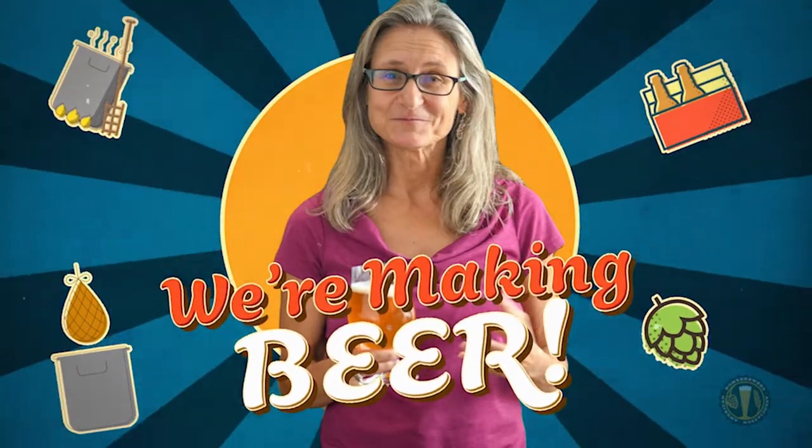We're making beer! Welcome to this video series on homebrewing, where we're going to take you on the journey to turn your home into a brewery.